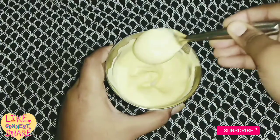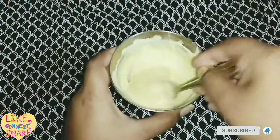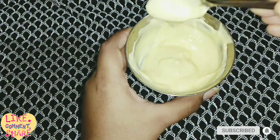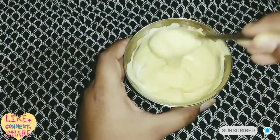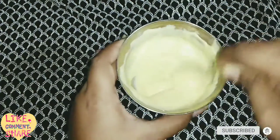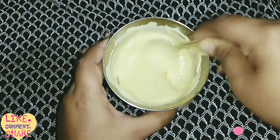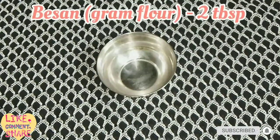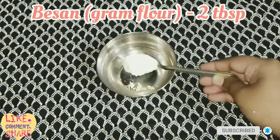Hello guys, welcome back to my channel Pallavi Home Creation. Today I will share a magical face mask with you. This will help you to get fair skin in just 15 minutes, help you to glow your skin, and remove tan from your skin. In a bowl, add two tablespoons of besan, which we also call gram flour or chickpea flour.